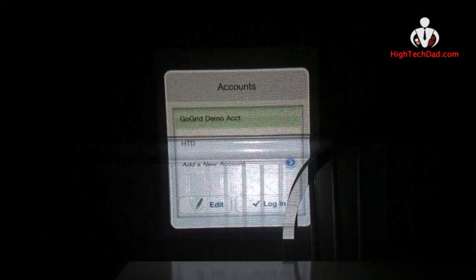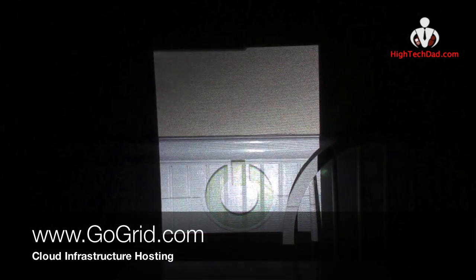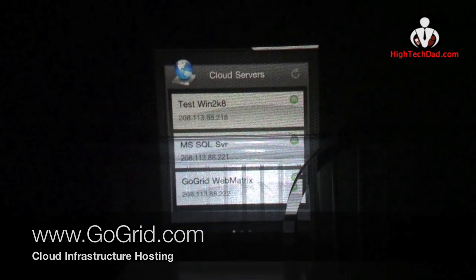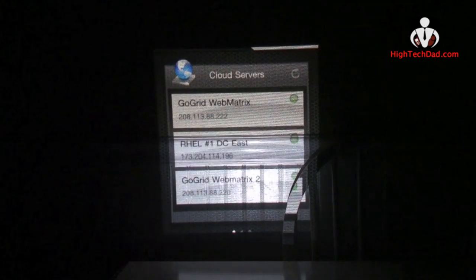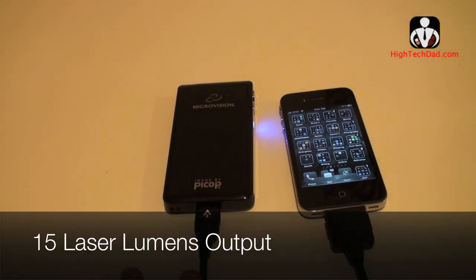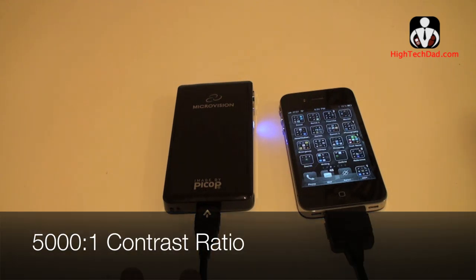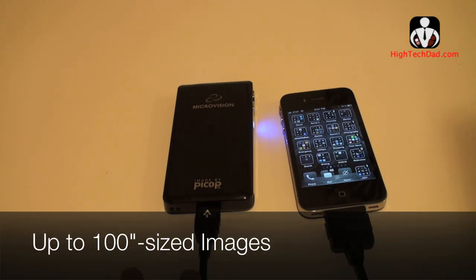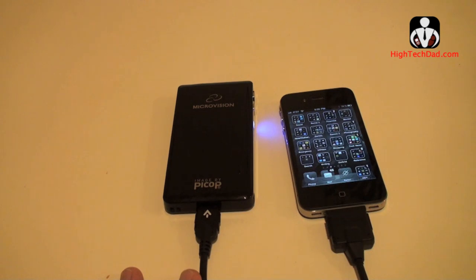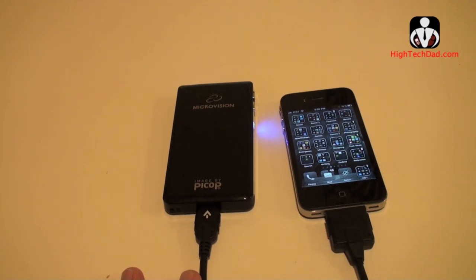I can fire up any application and show it right on screen — for example, here's an iPhone app for GoGrid, the company I work for, and I can give a full demonstration of this application anywhere I go on a large screen. So to recap: this is the laser pico projector by Microvision with 15 laser lumens output, a 500:1 contrast ratio, and you can get images up to a hundred inches diagonal without any need to focus.